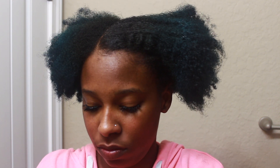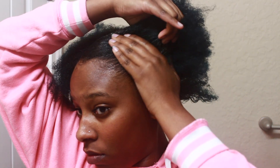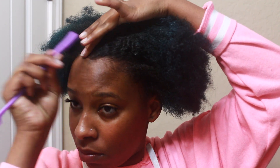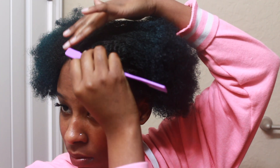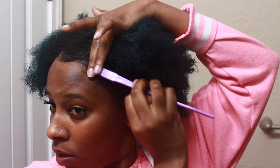This gel will hold your edges through everything — you meet Beyoncé, you think she's gonna snatch your edges? Cream of Nature says nope! This gel holds for like four days at a time, but it's easy to wash out, so don't worry about that.